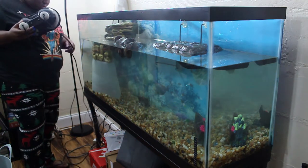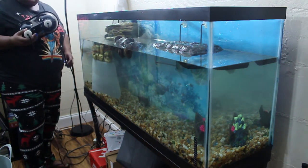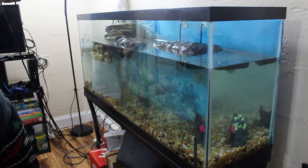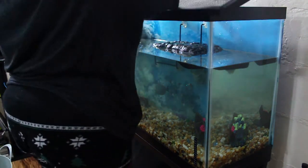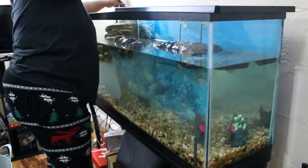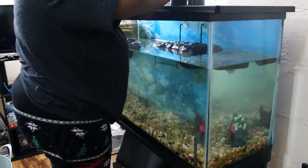I put his screen back on. You do want to have a barrier between the light and your turtle. I'm just setting his light fixture back up.